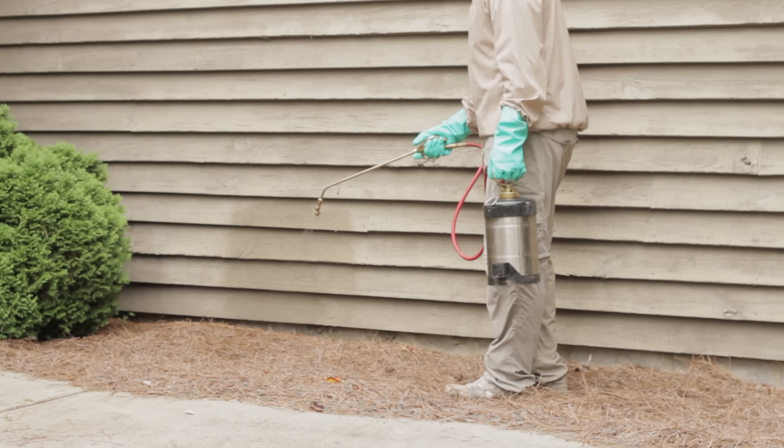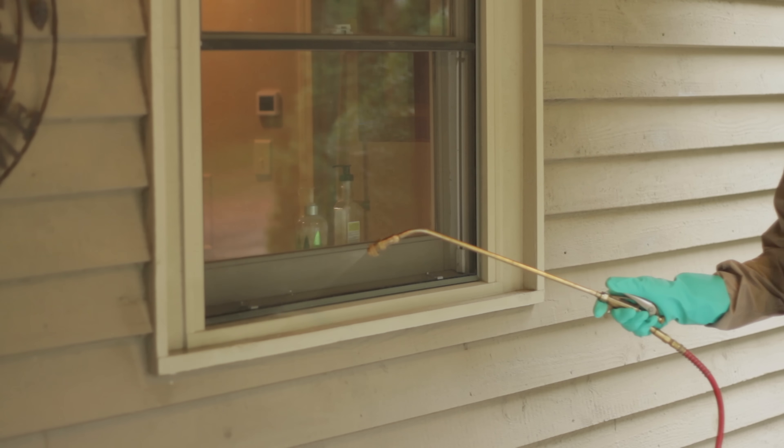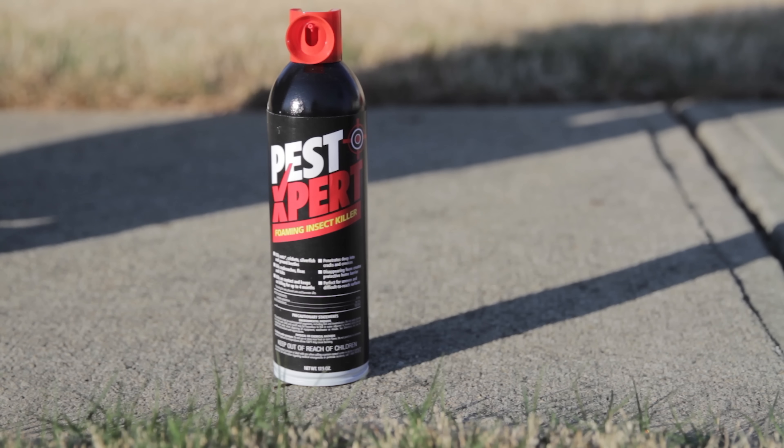Also, be sure not to spray when pollinators are active and where the wind may blow in their direction. Your product-water mixture will cover 1,000 to 1,500 square feet depending on how heavily the mixture is applied. Reapply every 30 to 60 days as needed.